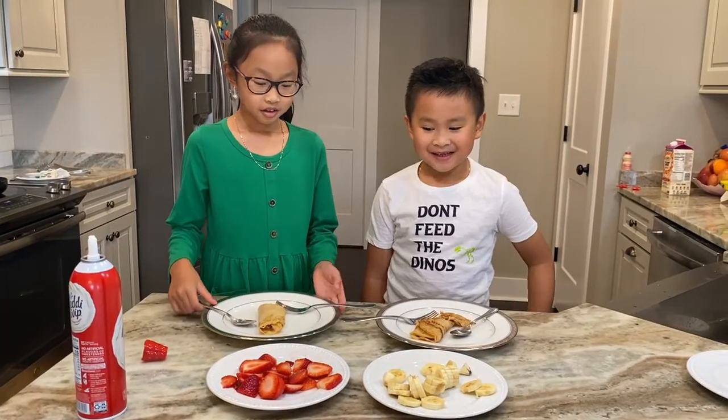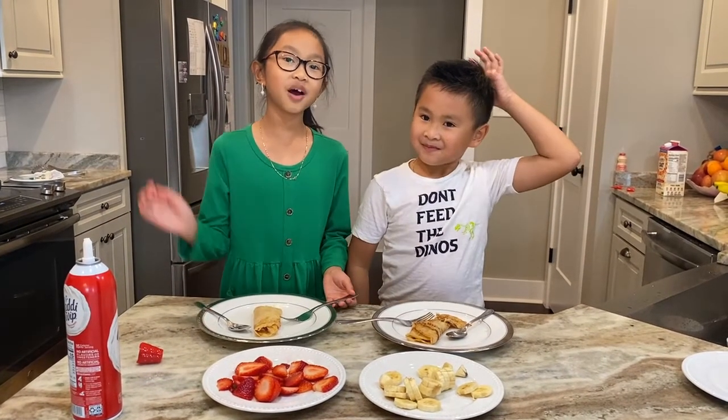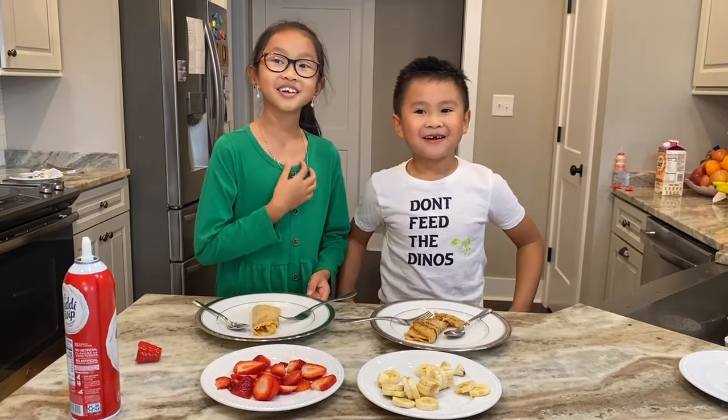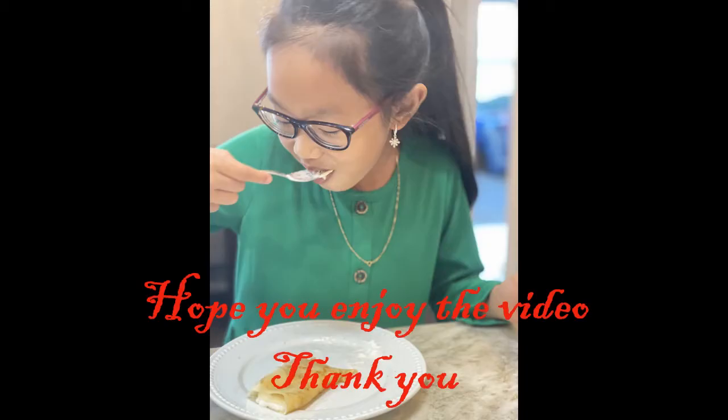It's really easy to make and it's very good. Thank you for watching. Happy New Year!